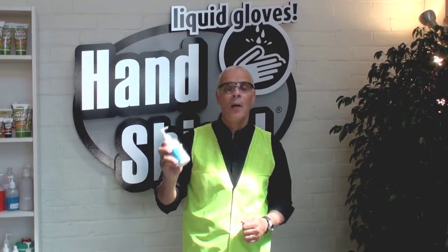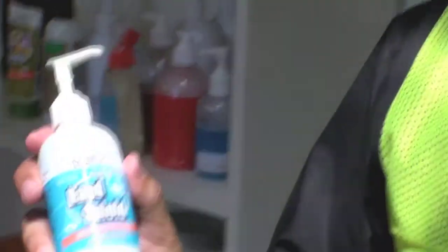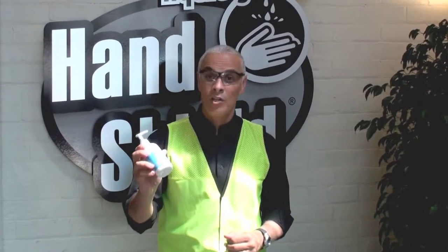Hi, I'm Sam. I want to introduce you to HandShield, amazing skin protection, which continues to protect and shield for four to six hours, even with repeated washing.